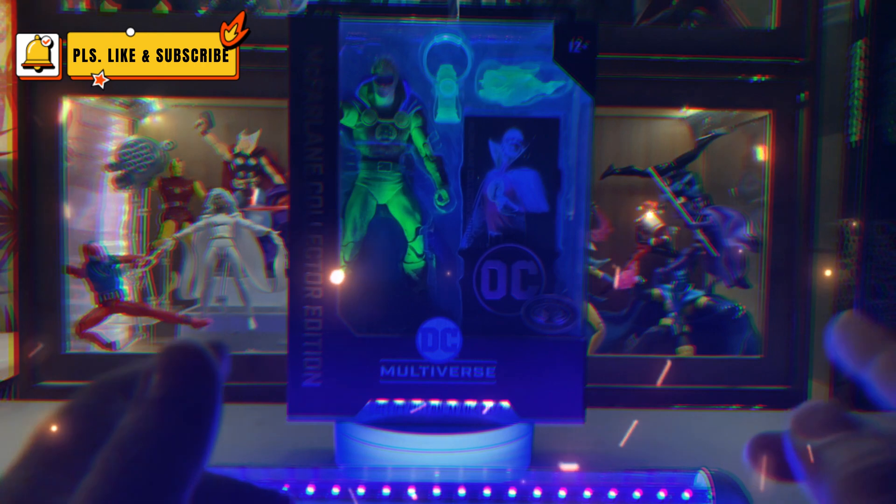The front of the box says McFarlane Collector Edition DC Multiverse Green Lantern Alan Scott Platinum Edition. On the side it says Green Lantern Alan Scott Day of Vengeance. This is number two on this new line that McFarlane created. On the back you will see very familiar art if you are a DC fan, but the figure is not really based on Ross's art, so I don't know why they used this one.